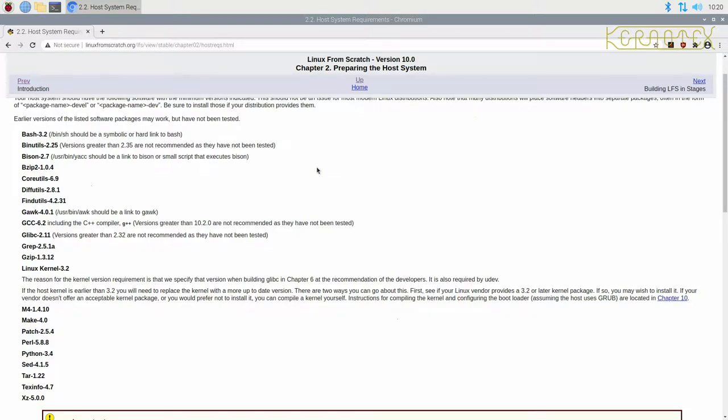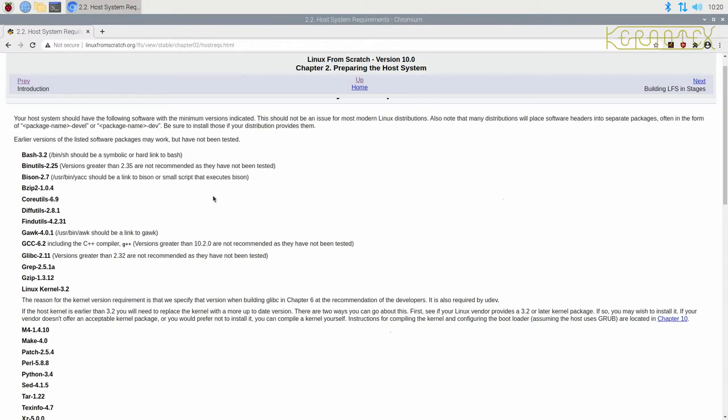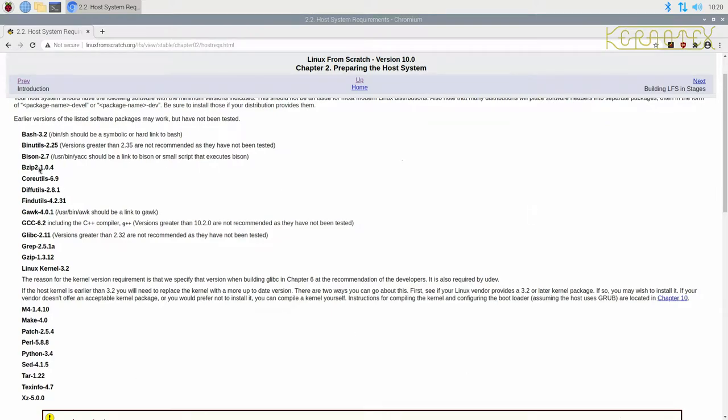The Raspberry Pi operating system is no exception — probably because it's built on Debian. So these are the minimum packages we need. There's quite a small selection of packages needed to build Linux From Scratch.